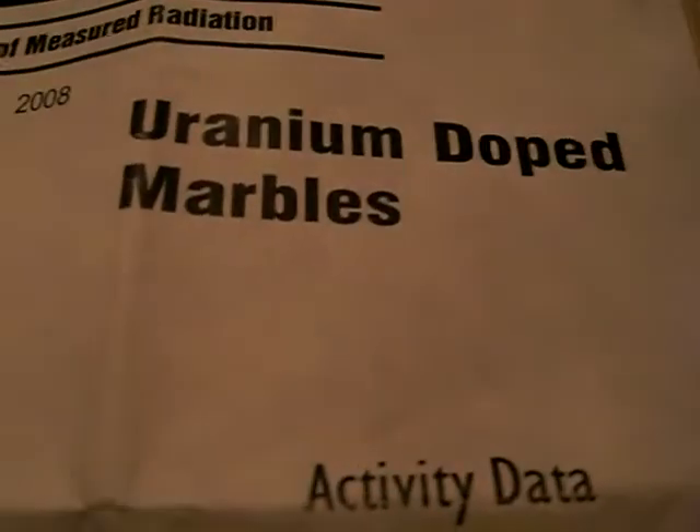These are uranium-doped marbles and they are pretty cool. Got these from United Nuclear. They have a bit of a greenish hue to them.